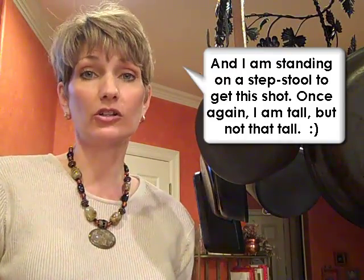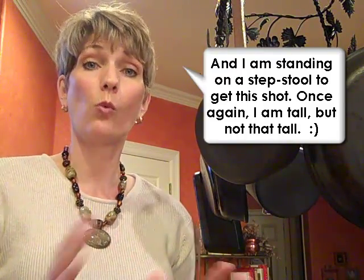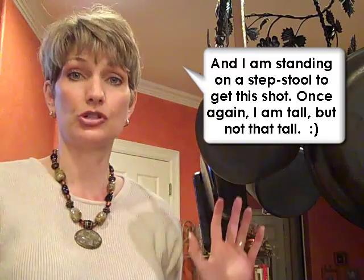Hi, I'm Lori Marrero and today's Clutter Video Tip is about pots and pans. This is a great option if you don't have very much cabinet space in your house — a pot rack. This one is mounted from the ceiling, but there are really good options available that are mounted on the wall in kind of a half moon shape.